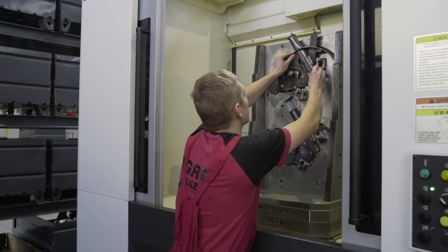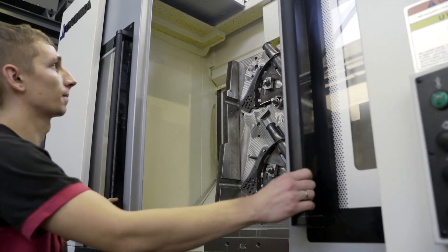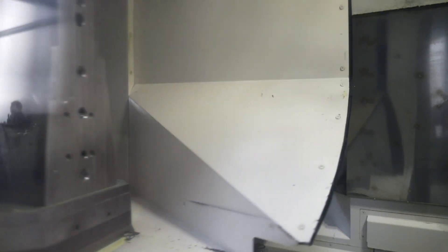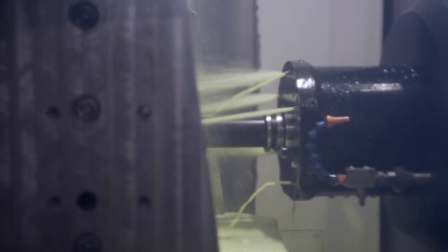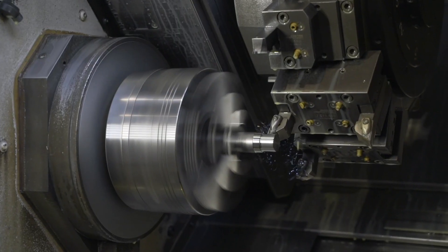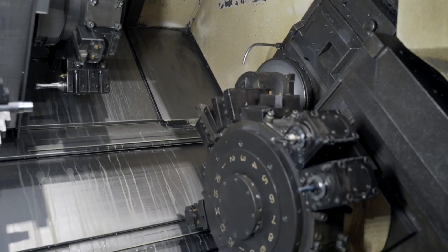Here we can see processing of a coulter, a component responsible for forming a sufficiently deep furrow during sowing. Its surface is milled and holes for fixing screws are drilled and threaded. The disc is its most important part, and here its axles are manufactured by two drills working simultaneously.